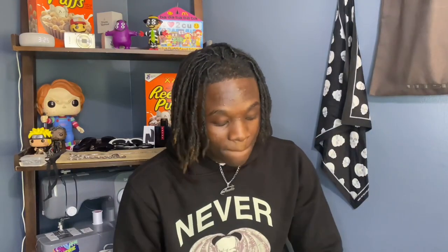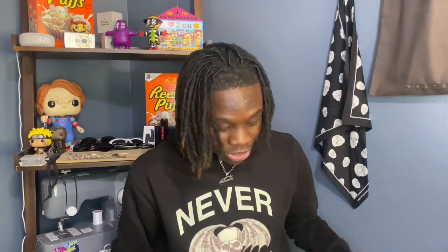For the last pair of shorts, we got these khaki cargo shorts. I'm really big on the cargo shorts. I'm trying to get more jorts, but since it's starting to get cold, I'm really getting into the pants. So let's hop straight into the pants.